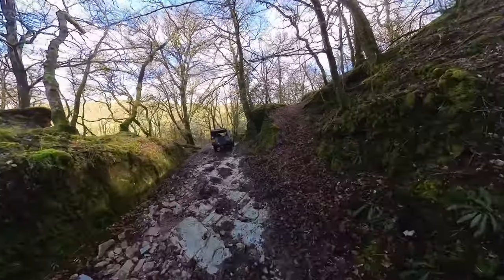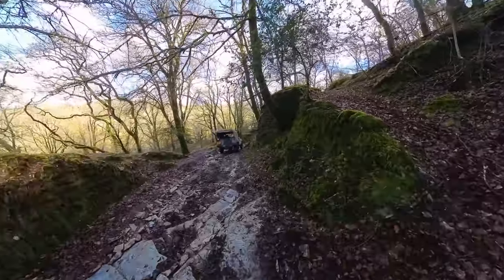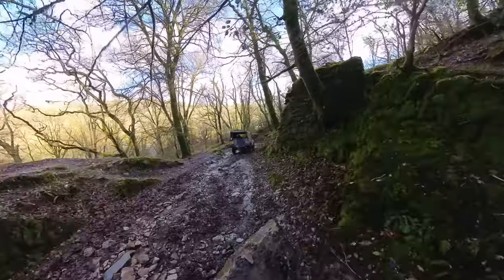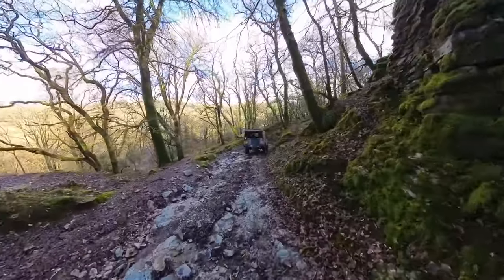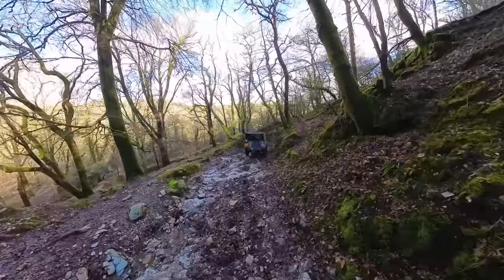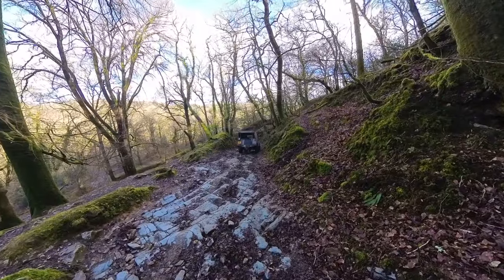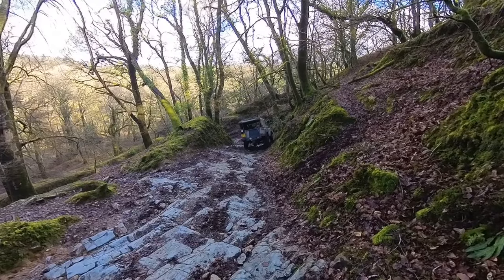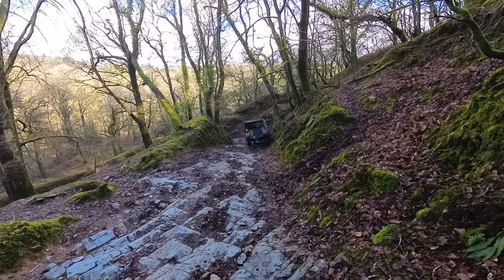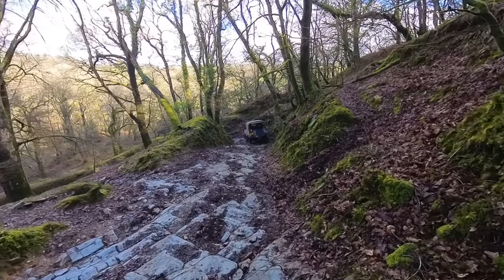Generally I like to go up lanes. I find it much more interesting tackling the traction and using the vehicle for how it's meant to be used. When you're going downhill you're just controlling the speed with the engine, using the brakes, deciding what gear to be in and trying not to slip too much. Scrabbling your way up things is a bit more exciting and it requires more skill — it's a bit like an off-road hill climb.